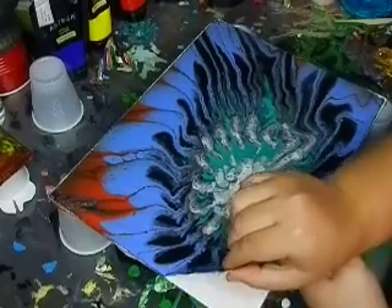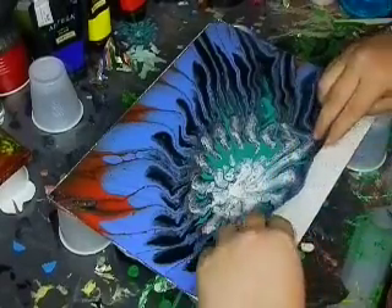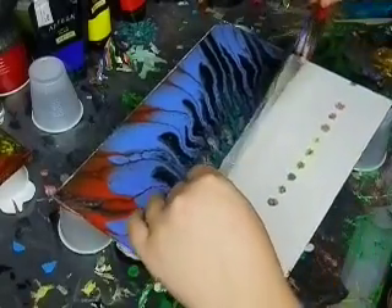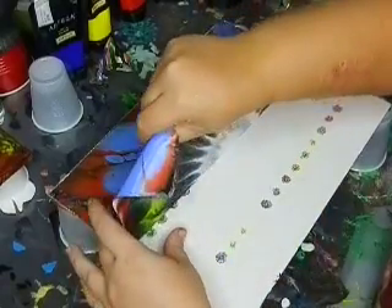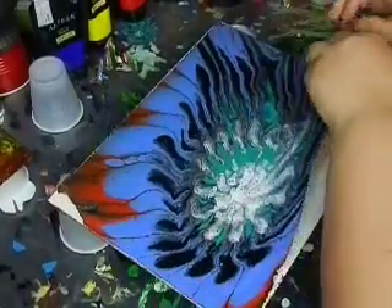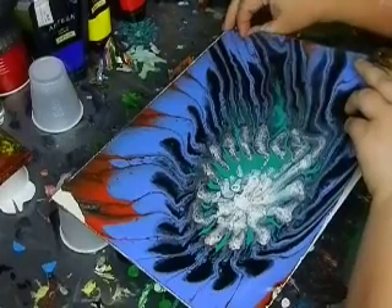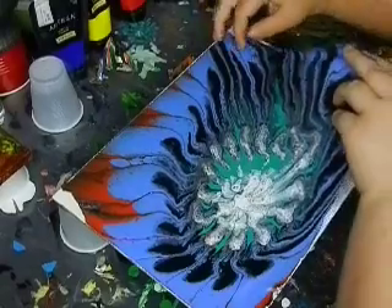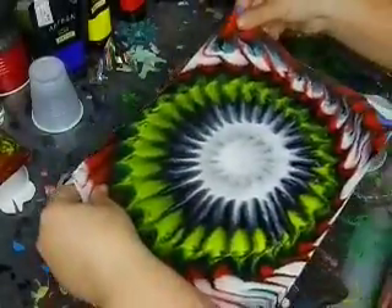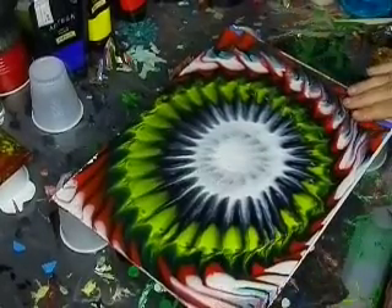This one, for those of you that didn't watch, was a strainer pour. I'm doing it nice and easy — I don't want to stretch it. I tore the corner but that's okay. Some of the corners have folds in the plastic causing it to stick. Here's that side, and here is the back side — it is beautiful. The back side is really shiny because it was against the plastic.